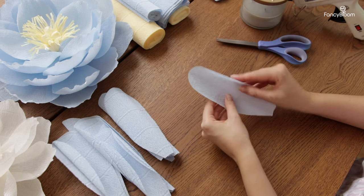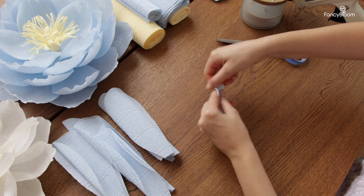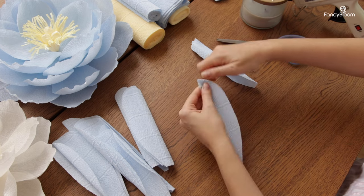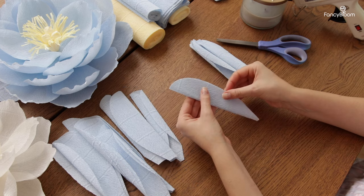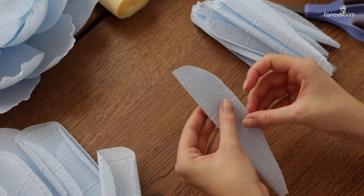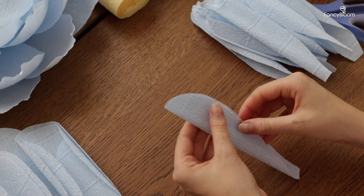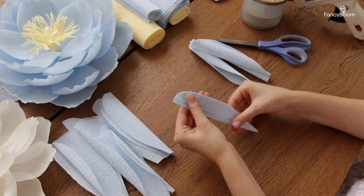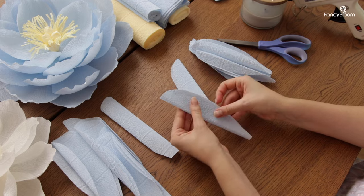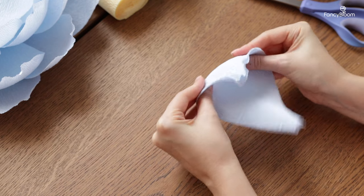Once I have cut out all the petals let's shape them. First I want to gently twist the top edge of the petal to make it look just a little bit more natural. The more you scrunch and twist it the more curly the petal will be, so it depends on how you like it. You can leave it flat or twist it up a lot so it will be very curly. Then I take two petals at once like this and stretch them.